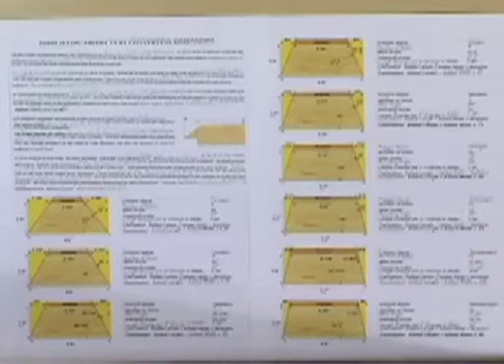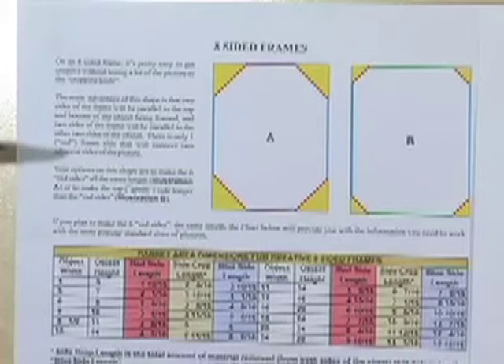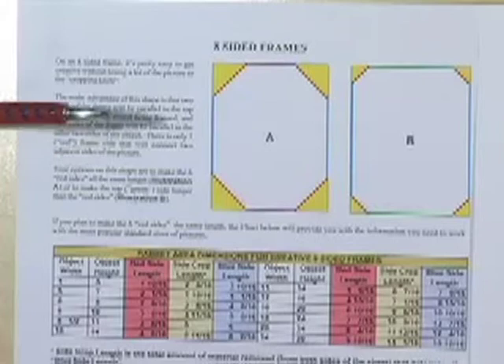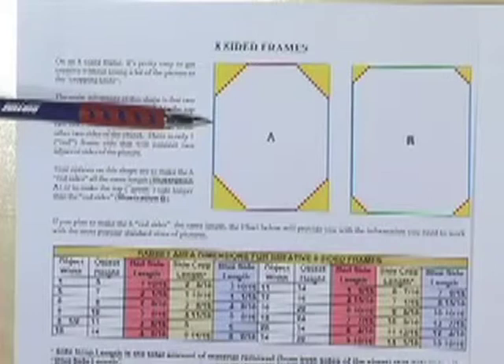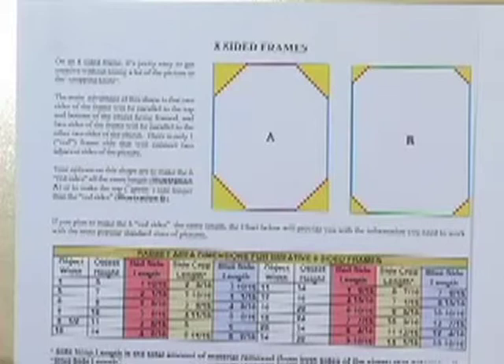This information is going to save you so much time and effort, and it really is going to make making these frames pretty simple — even though most woodworkers would find them, if not at least very difficult, sometimes impossible. To verify what we're trying to get across here, I pulled this page from the creative eight-sided frame formula section and put it beside the information in the eight-sided frame section. Let's say as an example we want to do an octagonal frame, very similar to Illustration A, for an eight-and-a-half by eleven picture. In the chart below the illustrations, you notice that on an eight-and-a-half by eleven.